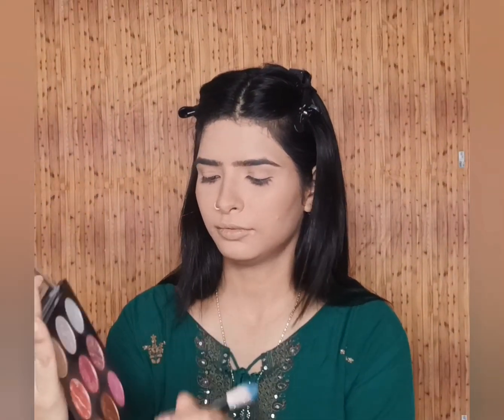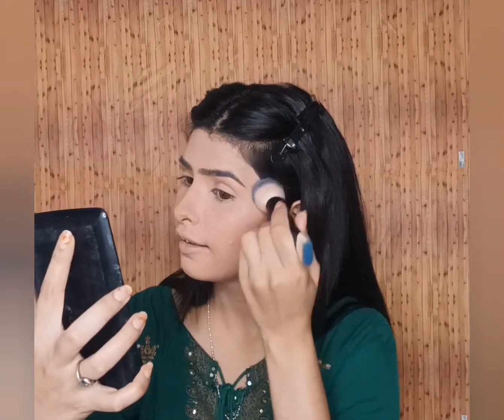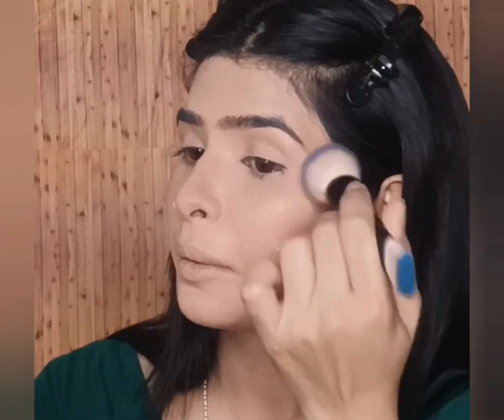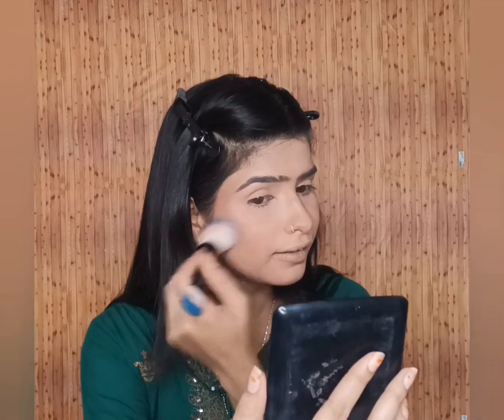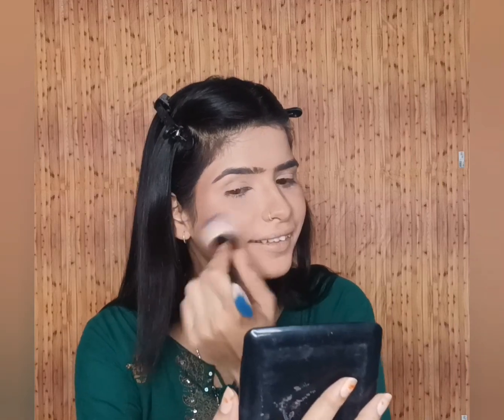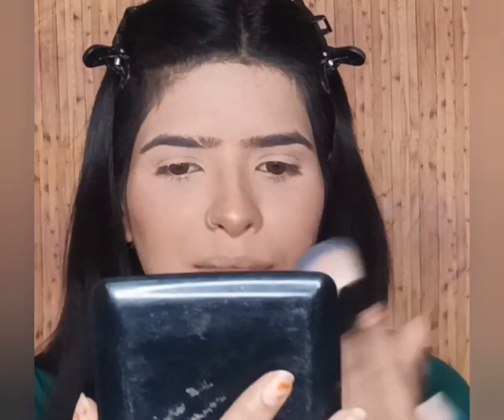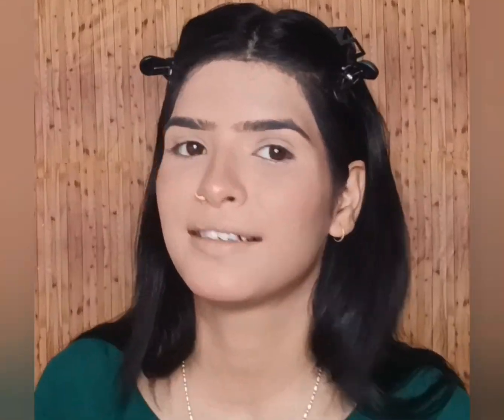Now I am using a highlighter on the bridge of the nose. It is a colorful highlighter and it is my favorite — I will mention it in every video. It serves a dual purpose: highlighting and blush. It looks very natural and I personally like it very much. I am going to show you the final result. It looks very natural — if you are doing a day makeup look, you can definitely apply it. It will not look patchy at all.